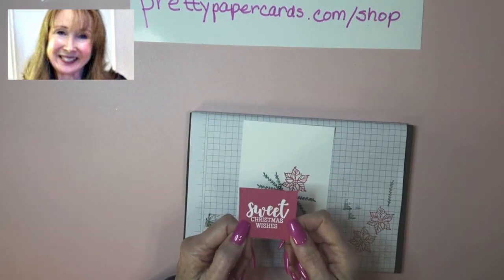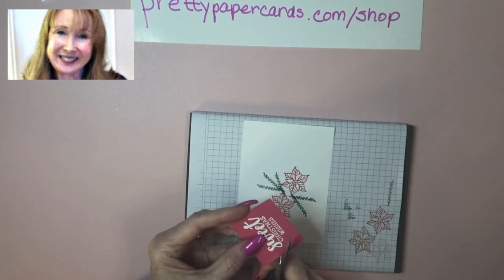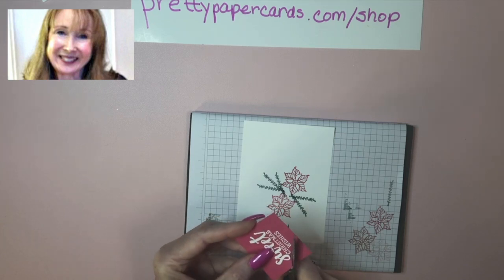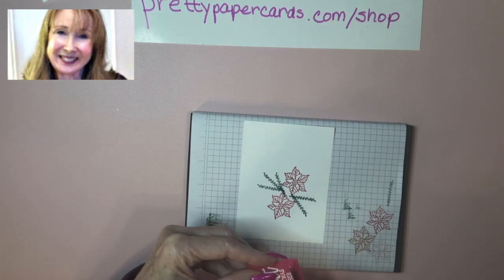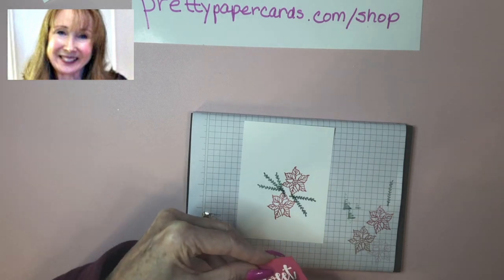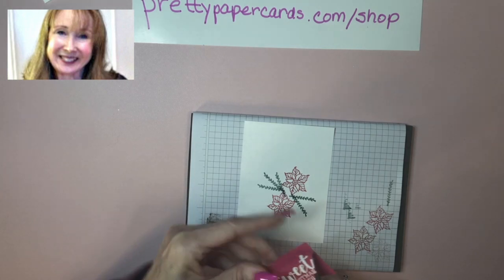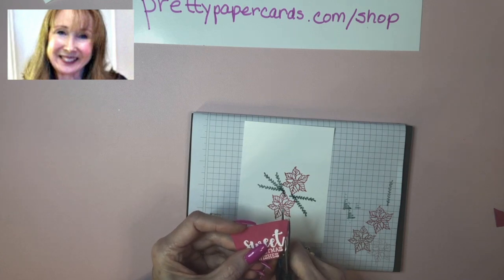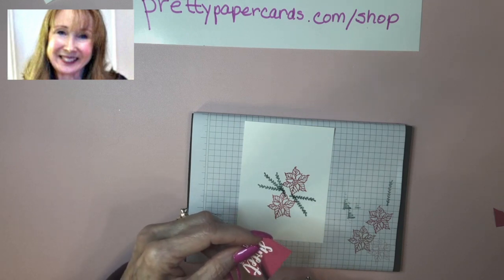I went ahead and did that for speed, and I'm just going to show you how I fussy cut it with my Stampin' Up! paper snips, which are fabulous scissors. If you don't have them, seriously you need to get them, because they are extremely sharp and do this very nicely. This is really arbitrary — you just cut kind of closely to your sentiment, cut off an edge to get a little closer, and just keep cutting around.